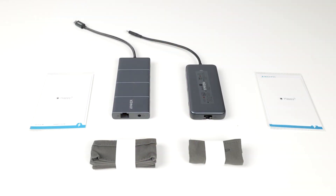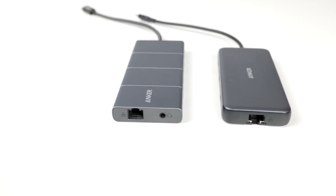Both of these devices come with a little manual out of the box and also pouches to hold them in place. Between the two, the construction for both is still plastic, but they will last a long time. Will they get scratched? Yes, absolutely.